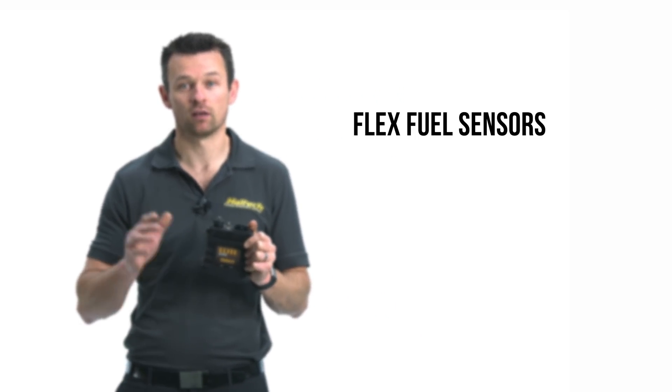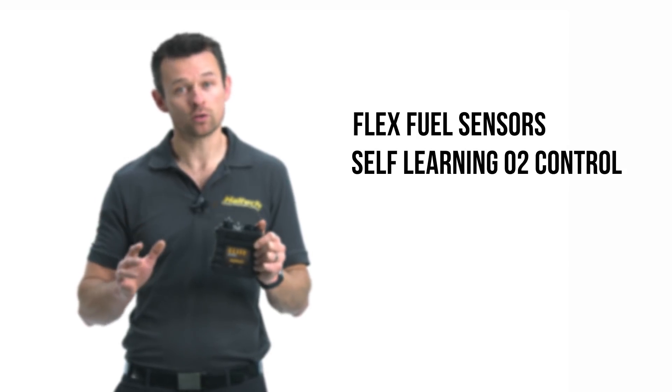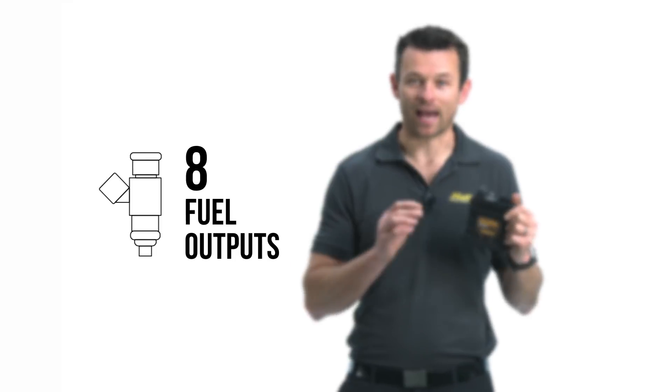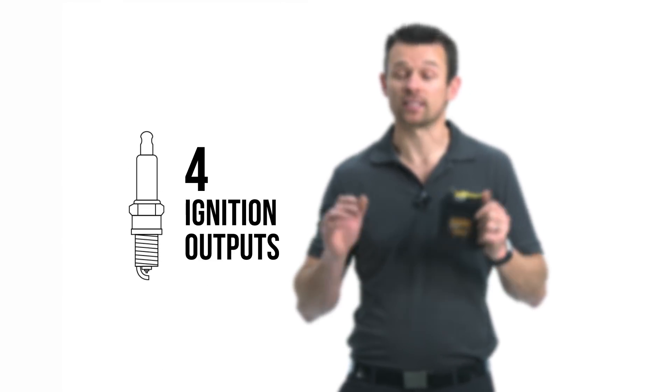So, how does this ECU fit in with the rest of our ECU range? Let's take a look at some of the similarities and differences between the Elite 950 and everything else. It's the same case, connector, and basic spec as the other single connector ECUs, the 550 and the 750. Similar to the 750, the 950 has the ability to run flex fuel sensors for ethanol based fuels. It's got self-learning O2 control, self-learning idle control, as well as onboard data logging. The big difference between the 750 and the 950 is really just the breakdown of fuel and ignition outputs — the Elite 950 has 8 fuel injector outputs and 4 ignition outputs, while the 750 has 6 ignition outputs and 6 fuel outputs.